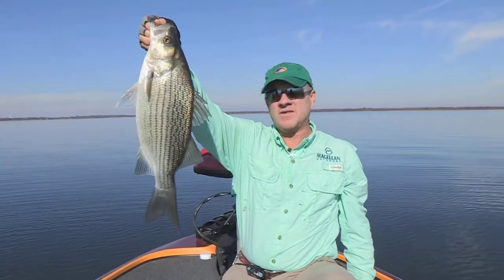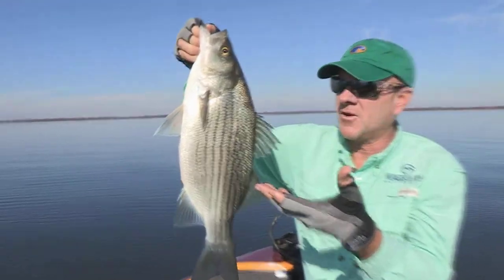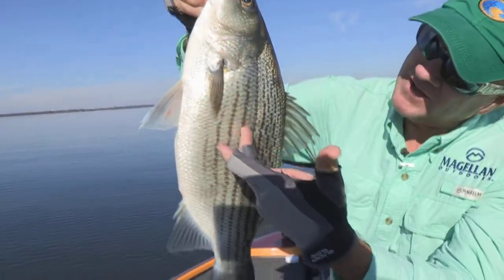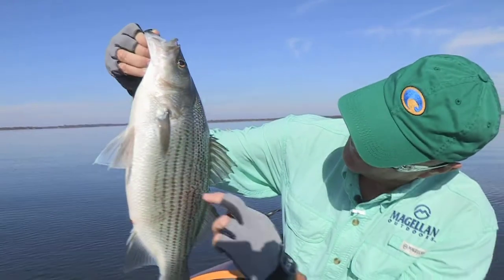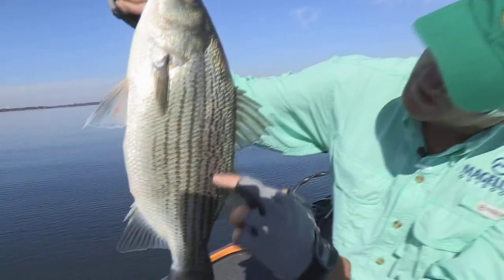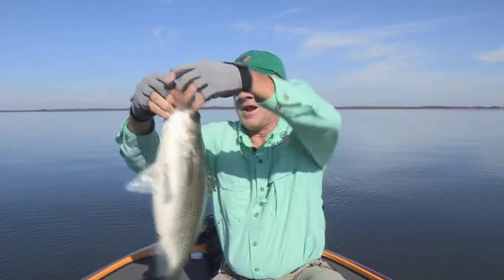There's the second species right there — the hybrid striper. You can tell him, of course, he's a lot bigger than a white bass, obviously. He's got broken lines down his side, and you can see these right in here. See how those are kind of broken and chopped up right in there. That's the key to telling, one of the keys to identify the hybrid.